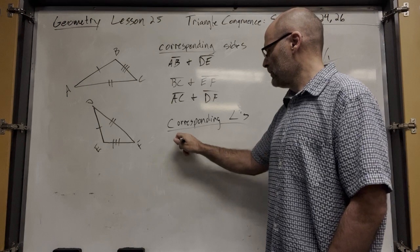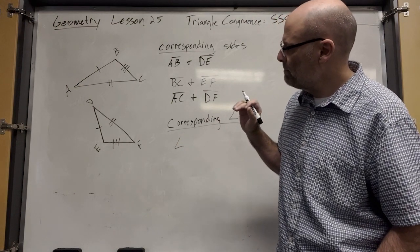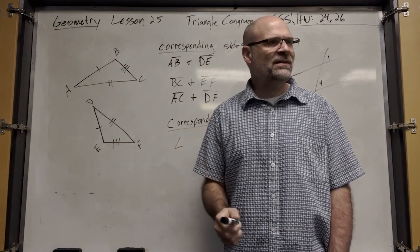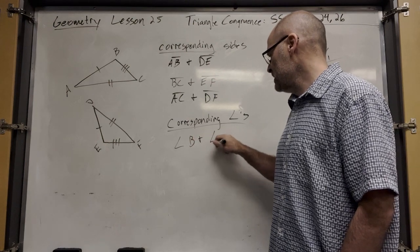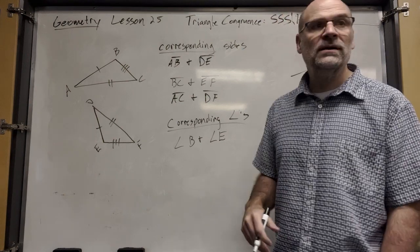Angle B and angle E would correspond. That top angle sticks out the most. And you can just use one letter for the angle because there's only one angle coming out of there.